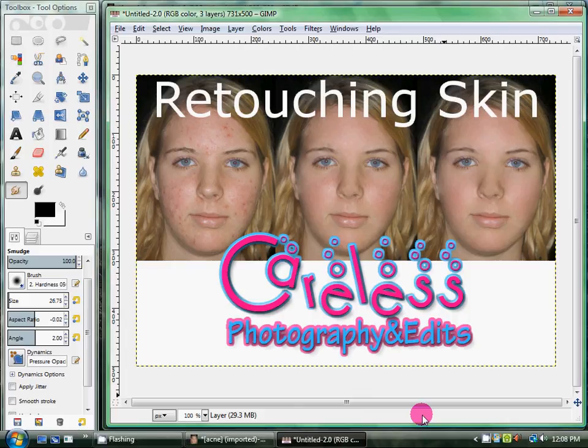Hey everyone! Christina Careless here. Today I'm going to do video one of a three-part makeover video. This will give you the basic tools and teachings to completely remake a photo.